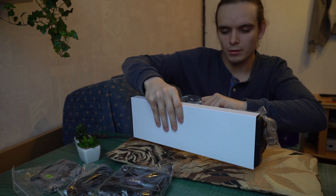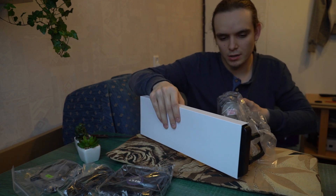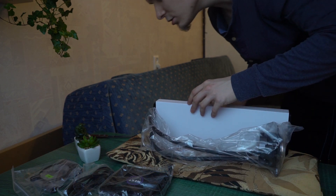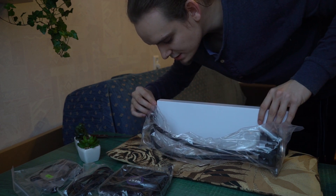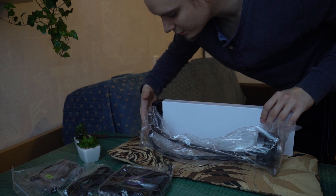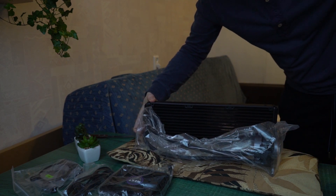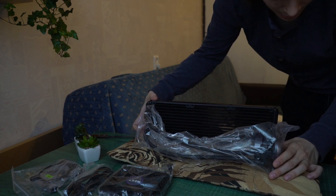Here is the liquid cooler — I'll be very gentle with this because it's the first time I've had a liquid cooler. As you can see it looks really nice; these are the pumps. The radiator feels very premium and it's aluminum.